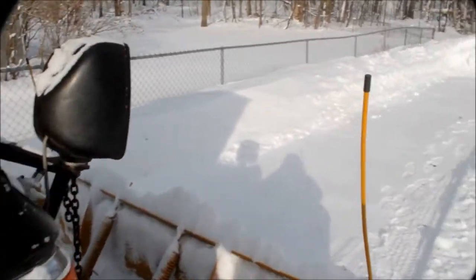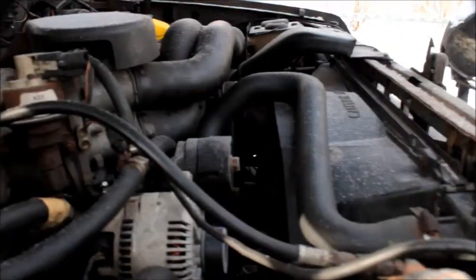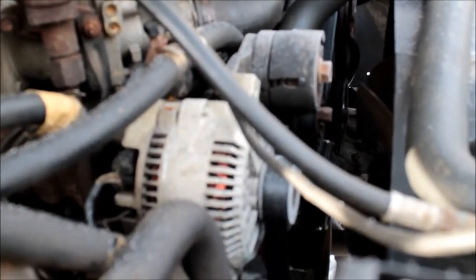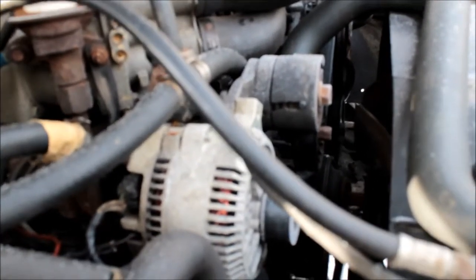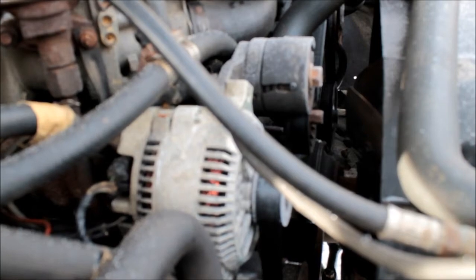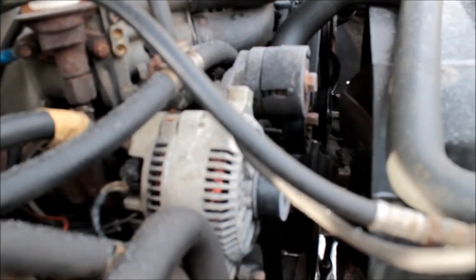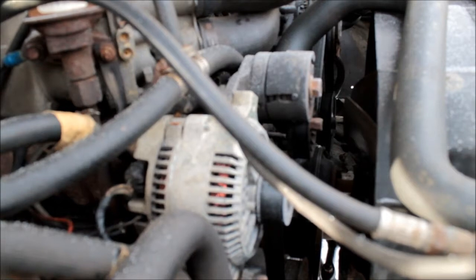This is an old '88 Ford with the 351 motor — the most faithful truck. It gets cold and everything, but it always starts. The only problem was I had the 2G series alternator on this truck — a 65 amp 2G, you can tell by the two plugs going to it. About four years ago I upgraded to the 3G series, a 200 amp 3G. With the old 2G I couldn't run my lights, couldn't plow at night, could barely run my wipers or heater. After going to the 200 amp 3G, there's no trouble — I can run my orange light, heater, headlights, plow at night. It just works great.